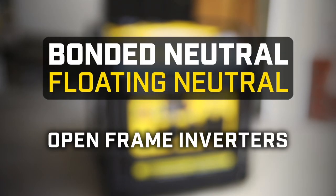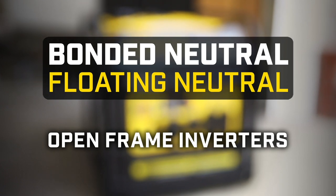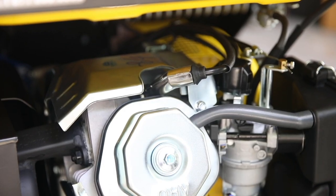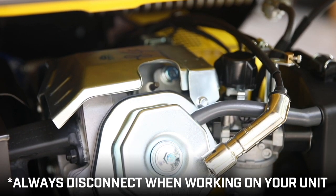This video will show you how to convert your Champion open frame inverter from bonded neutral to floating neutral. Always let the engine fully cool and disconnect the spark plug cap on the back side of the unit before working on your generator.